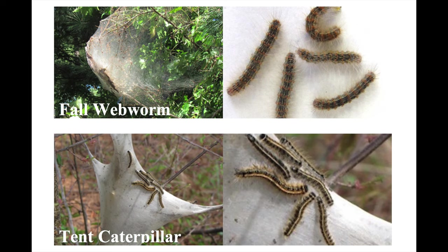Don't be confused between tent caterpillar and fall webworm — they're quite similar. Tent caterpillar's nest is very dense, but for fall webworm it's very loose but bigger. One more difference: tent caterpillar has less hair and is a little bit darker, but fall webworm has more hair.